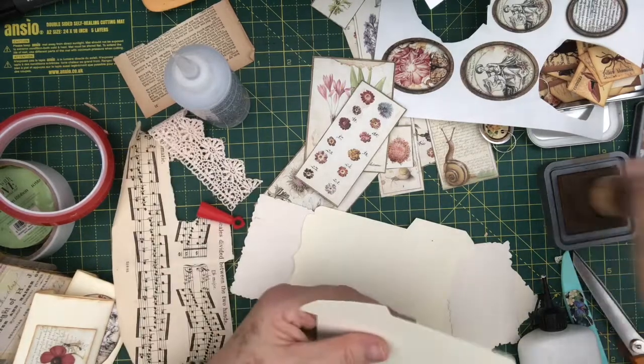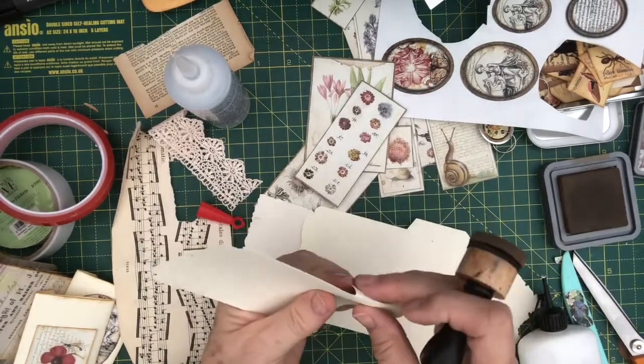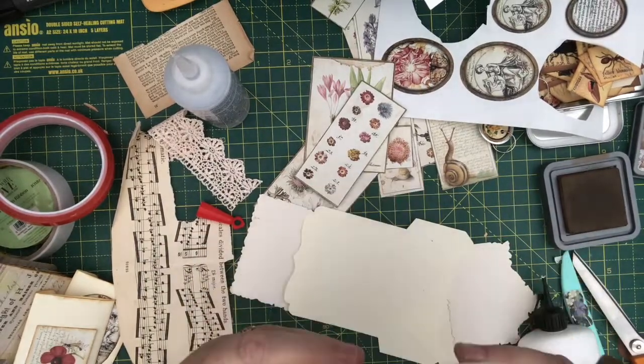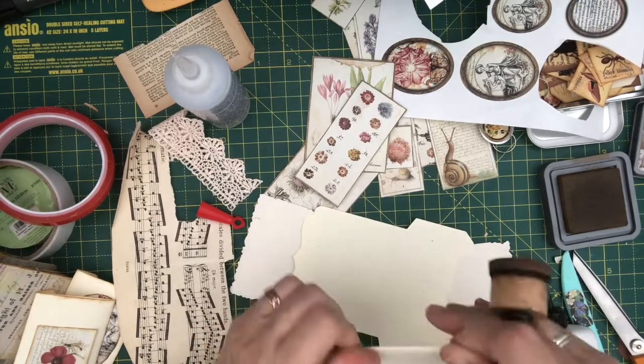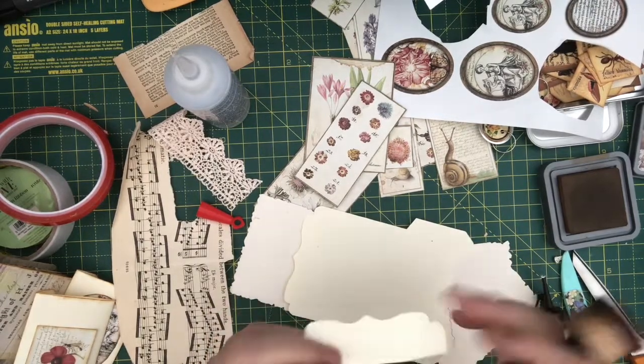I've got one more printed out so I'll just do that one. That'll be one for the score line — one for each of the little signatures that are in it.